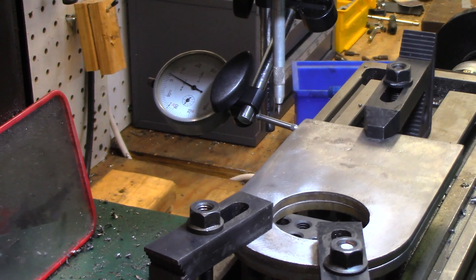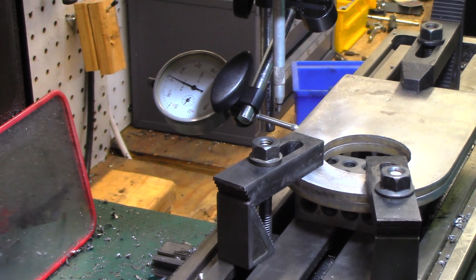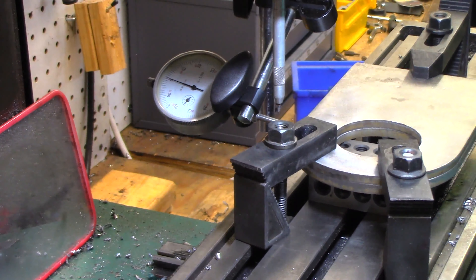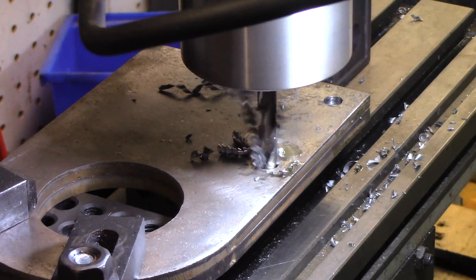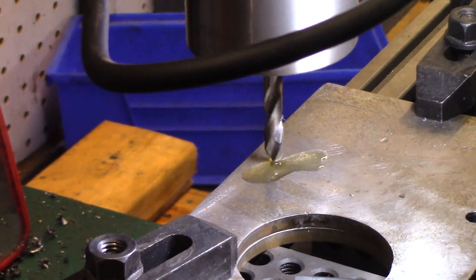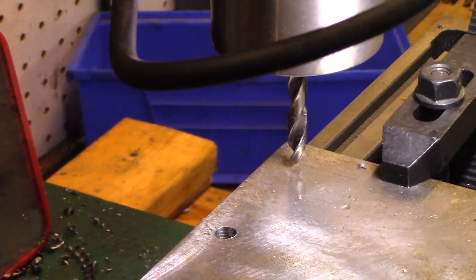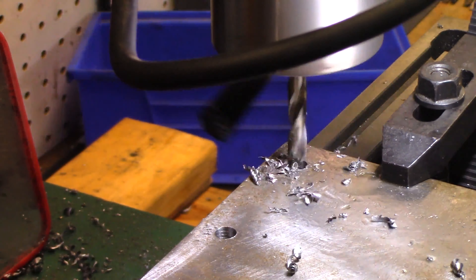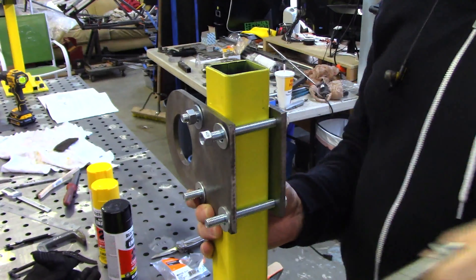I clamped the plates together into my benchtop milling machine and meticulously lined them up. I then drilled the four mounting holes using the stubby bit to create the pilot holes and the motion of my milling machine to ensure accuracy — longing for the day when I have a CNC milling machine. Fit testing the part on the rear fixture and it looks pretty good.